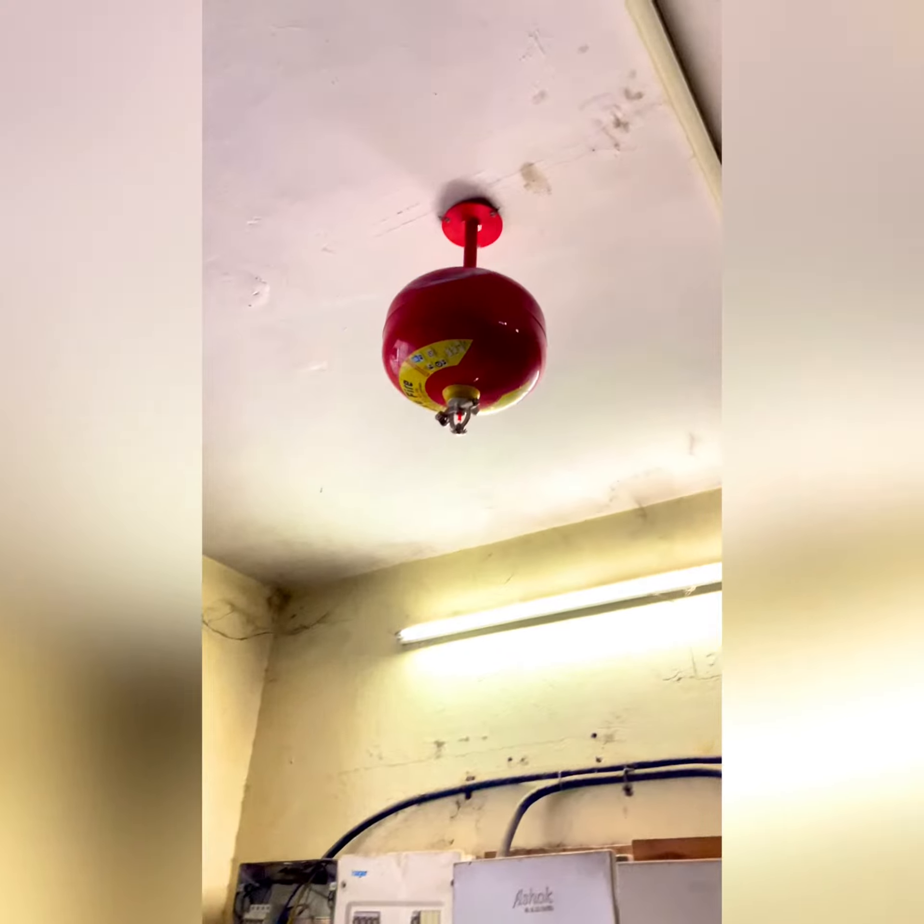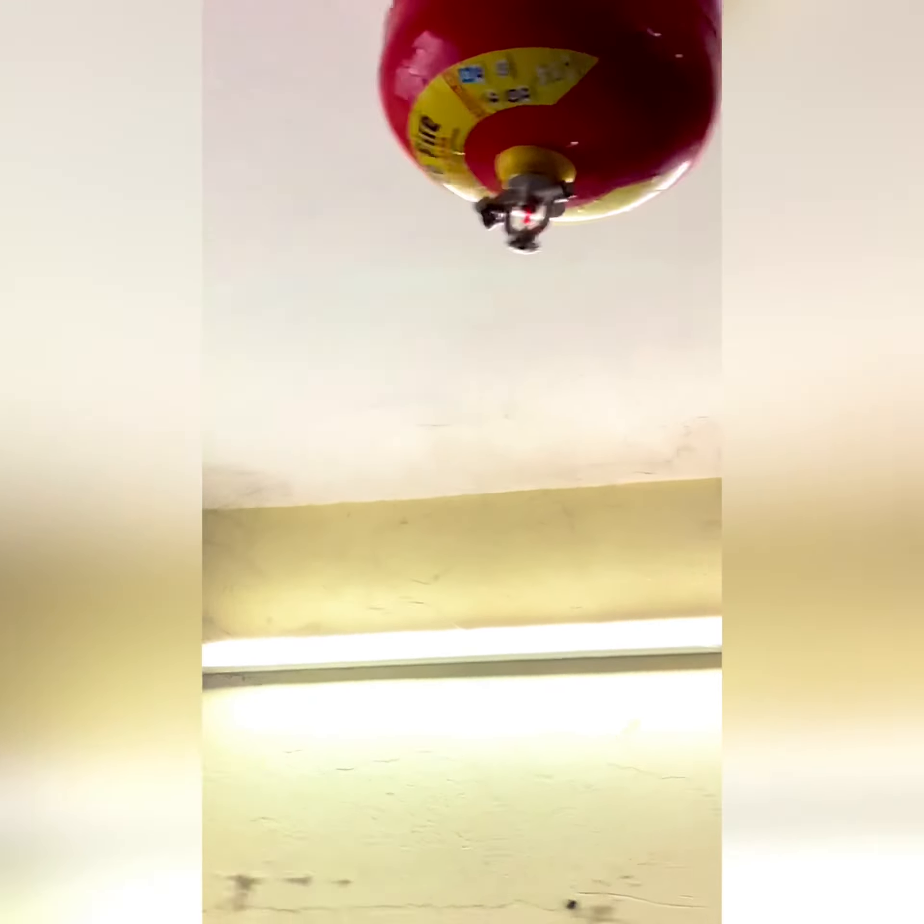If you can see it here, this is a bulb. And this is a pressure gauge. I will show you the pressure.